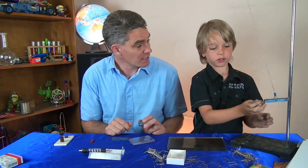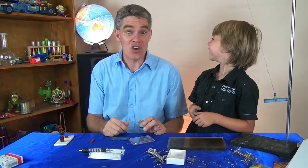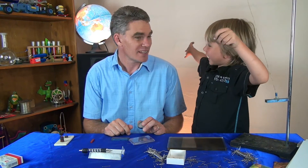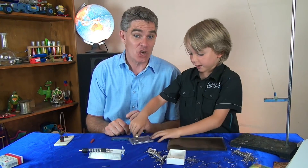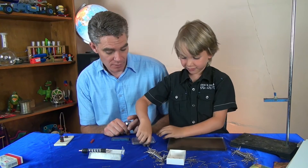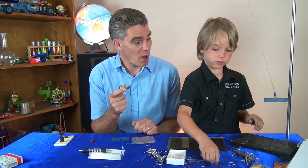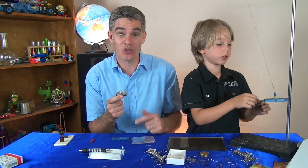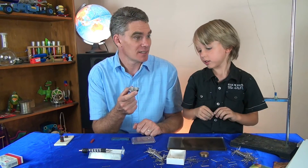Do you know what the biggest magnet in the world is, Sam? No. The earth! The earth is the biggest magnet in the world. Yeah, the earth is actually a big magnet, and the earth has got a north pole and a south pole. The compass points to the north pole, and that helps you find your way to the north, south, east, or west. So you can use a compass to help navigate.